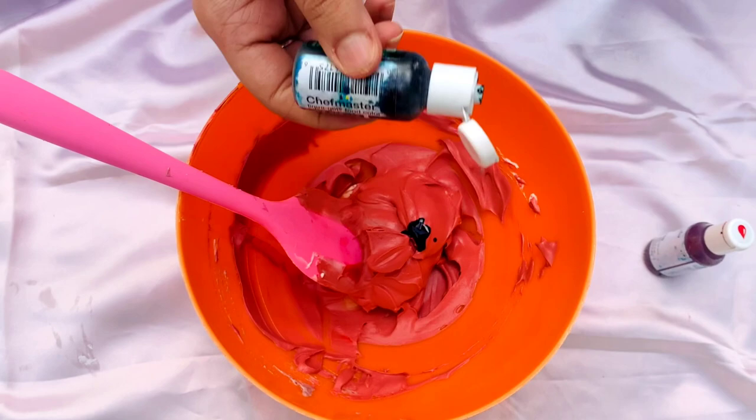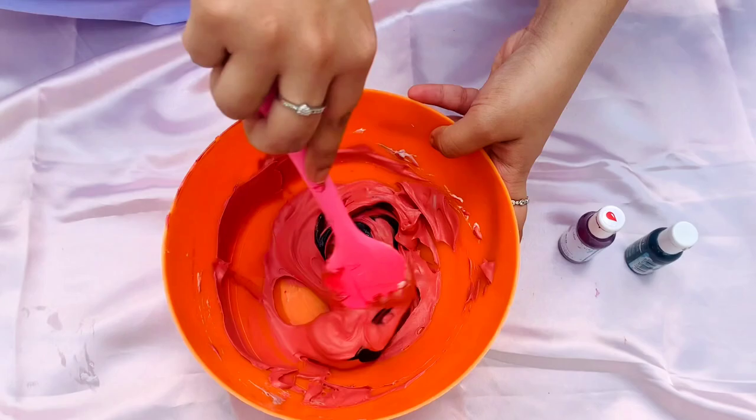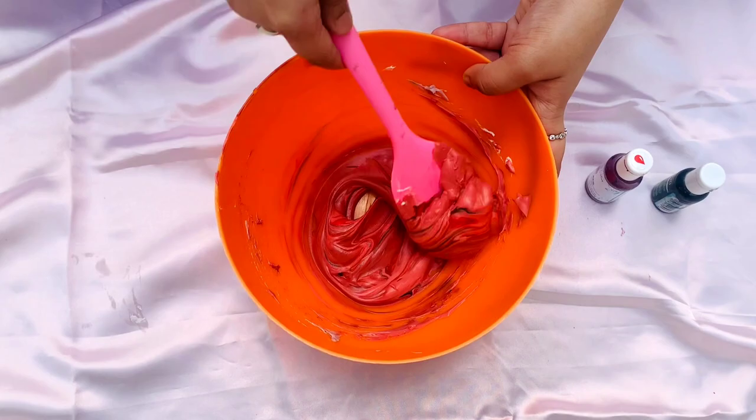And give it a good mix one last time. There you go guys — the perfect red whipping cream!